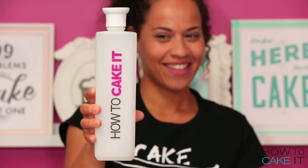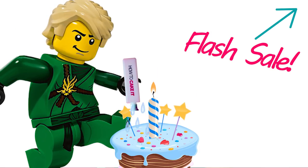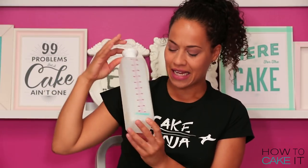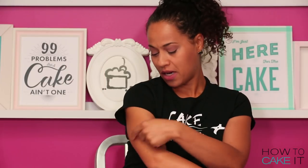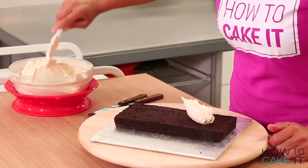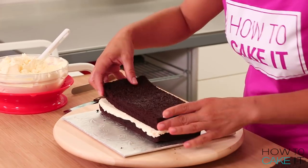We are actually having a flash sale right now at HowToCakeIt.com, and this new SirSqueeze is 10% off from September 14th to 18th. He has a tattoo of his own name. I filled them as three separate stacks with Italian meringue buttercream, and then I layered the whole cake up.